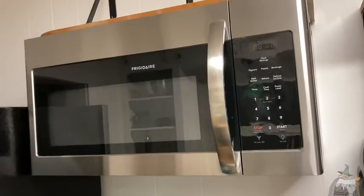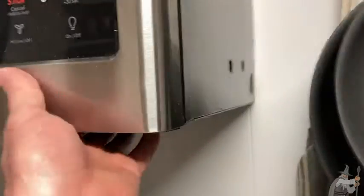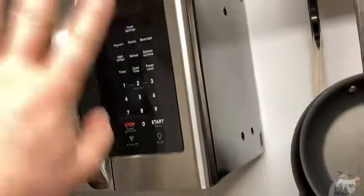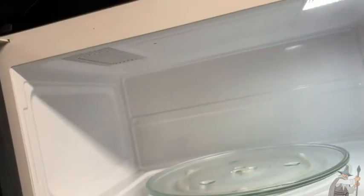This is a really nice microwave by Frigidaire. It's really big and very heavy-duty. You have the stainless steel type look — a really hefty look. You just got to pull to open it. Not a cheaply made microwave.